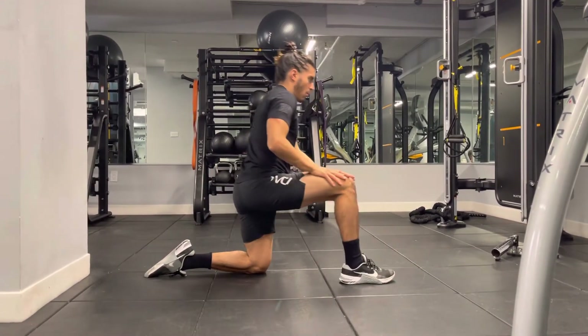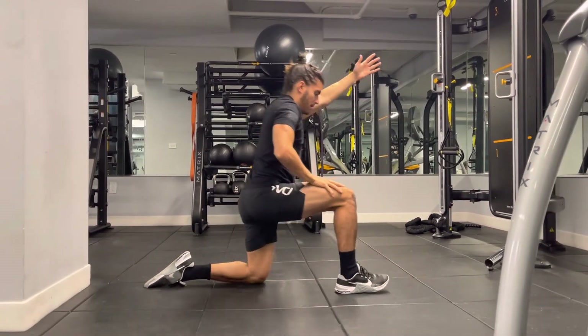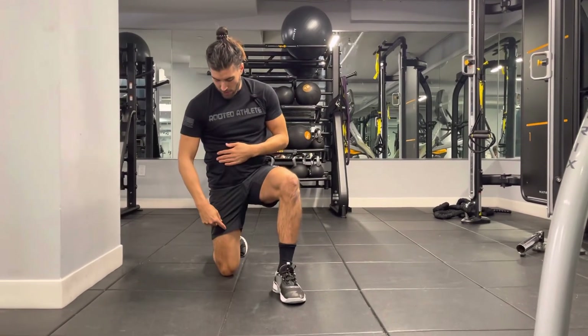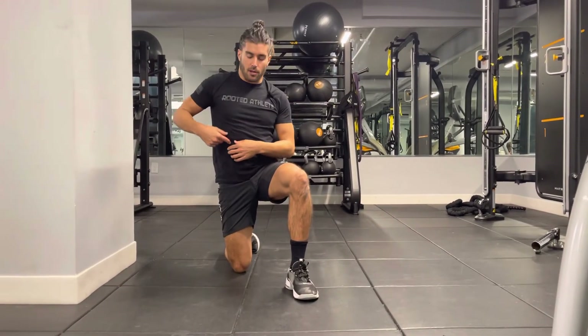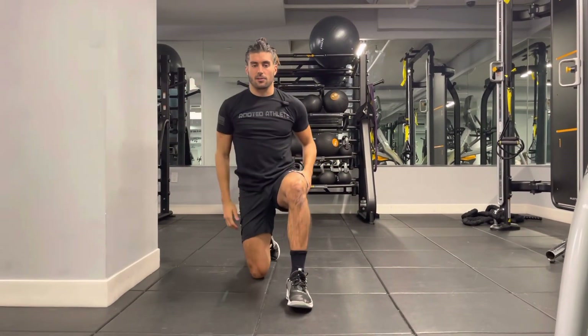Walk the foot out to get in there. You should feel the stretch from the thigh all the way up to the abs.